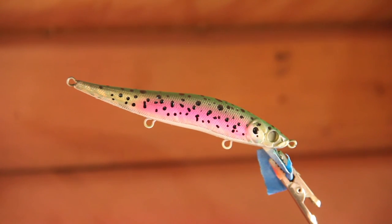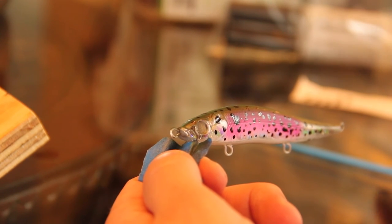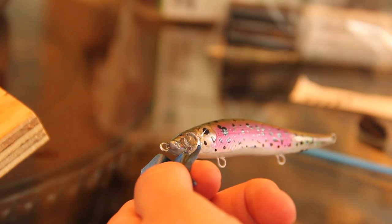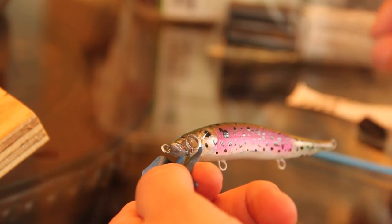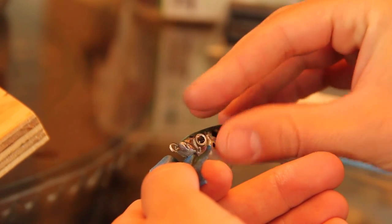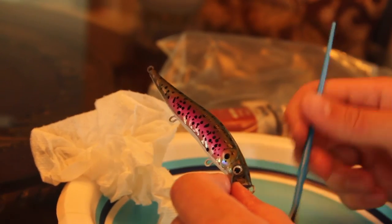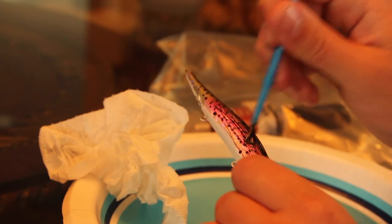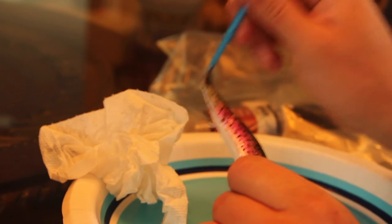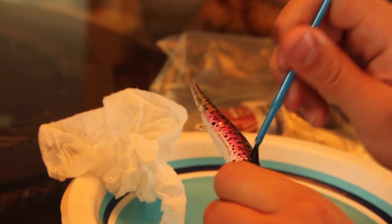We're going to do the same thing we did the other day with the eyes — add some super glue right into the eye socket and stick the eye in place. All that's left is to add the epoxy to the bait: long strokes, nice and even, thin coat. This will really darken up the back of the fish just like it did with the brown trout and give it that final color and realism.